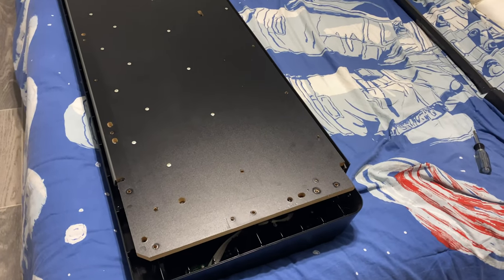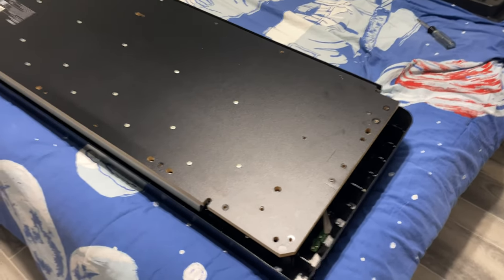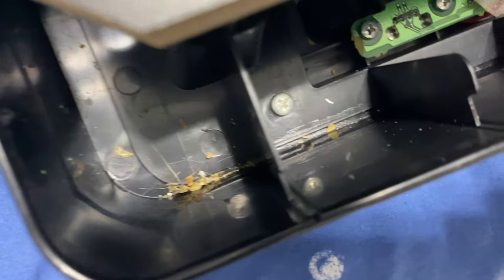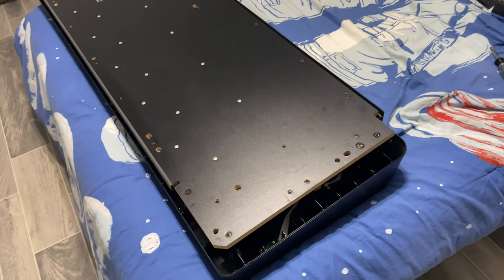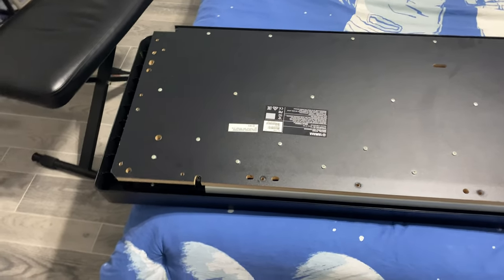Maybe I should show you that the keys are not working before doing this, because I saw a few things where people showed that it was dirty behind the keys. And I gotta tell you, this is real dirt — this is just inside, this is how dirty it is. So most likely there is dirt and that will fix it. Let me quickly show you that the keys are not working, so if we fix it, you'll see that cleaning it does fix it.